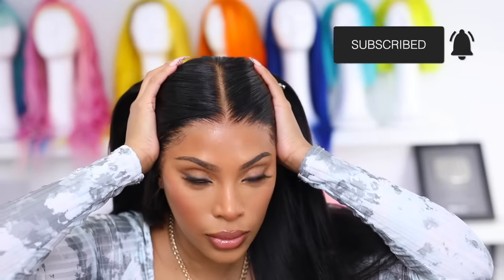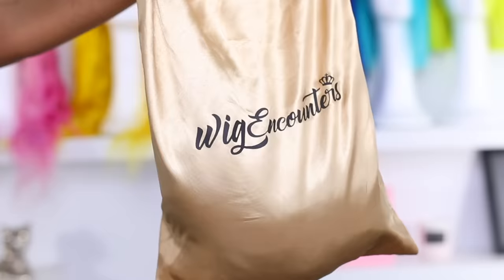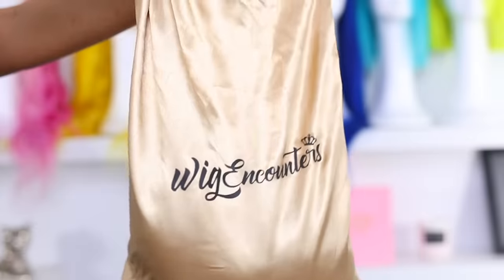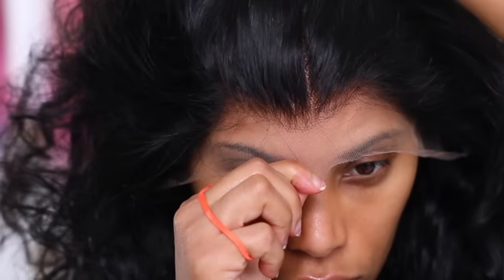My cat Simba just wants to be a part of everything — he was so over me showing off my hair. Anyways, let's jump into this video. The wig I'm rocking today is from Wig Encounters, and I'll put all the hair info in the description box below. I'm going to try this wig on just so you can see how it looks when you don't do any customization to it. She's not bad at all, but we can make her look way better.